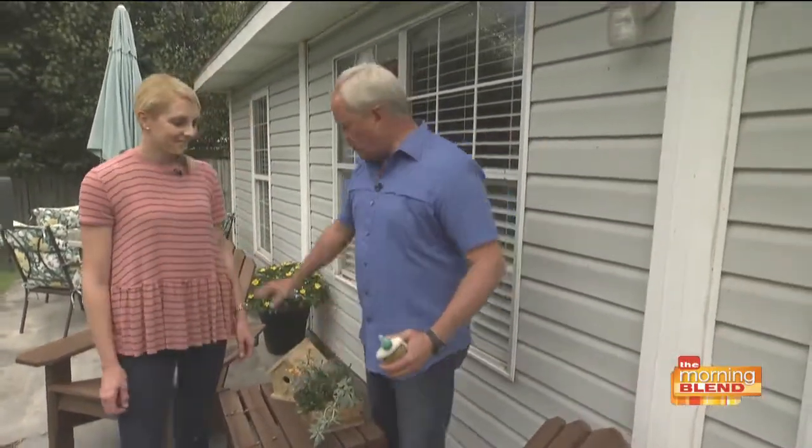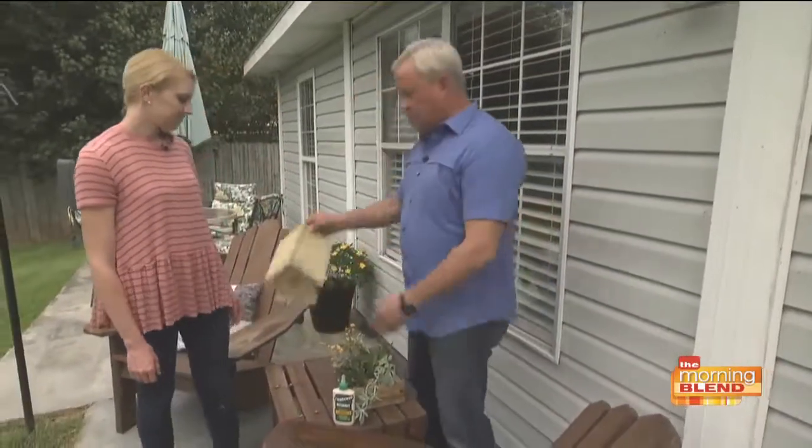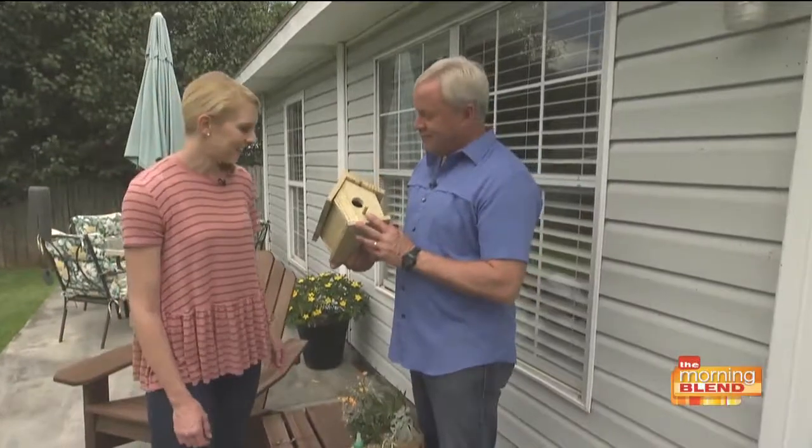When building furniture or repairing anything, use a good wood glue. We use Titebond III, which is the ultimate wood glue for exterior or interior projects. It works very, very well — and it also worked great on this birdhouse I made for my grandson Gus. I think he's going to like this.